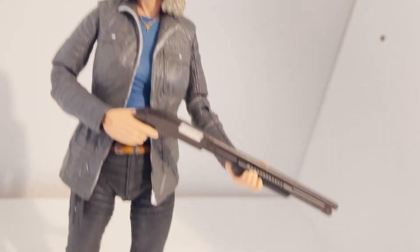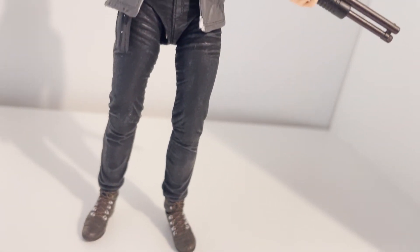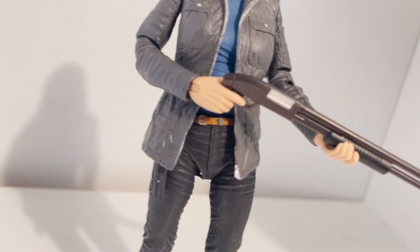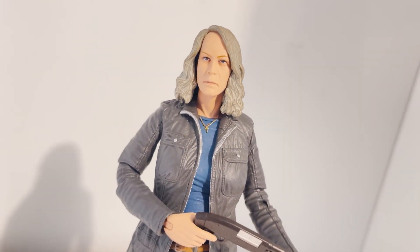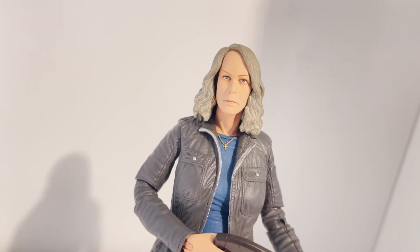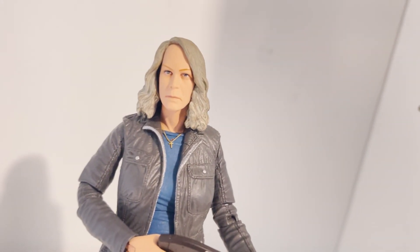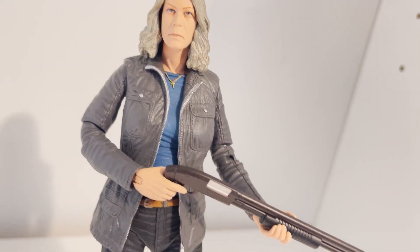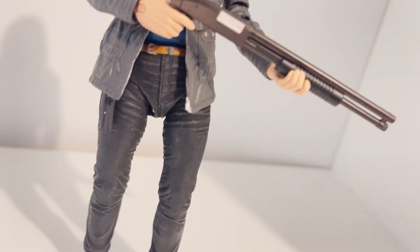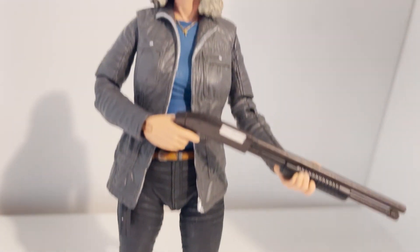This is my review of the NECA Ultimate Laurie Strode, Halloween 2018 version. Let me know down below what you think about this action figure — I think it's a necessity. If I have the Halloween 2018 Michael Myers, I need the Laurie Strode from Halloween 2018. Please leave a like, subscribe, and have a good day — stay safe and God bless, cheers guys.